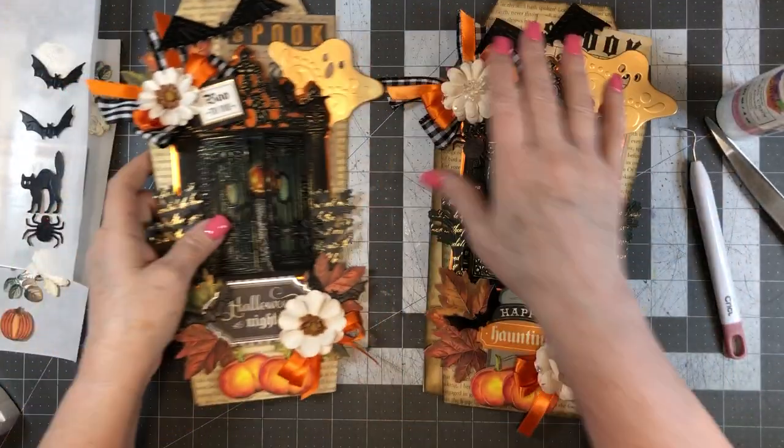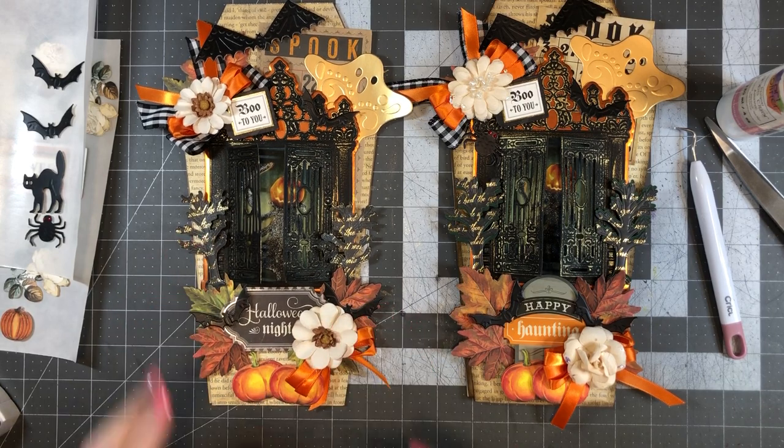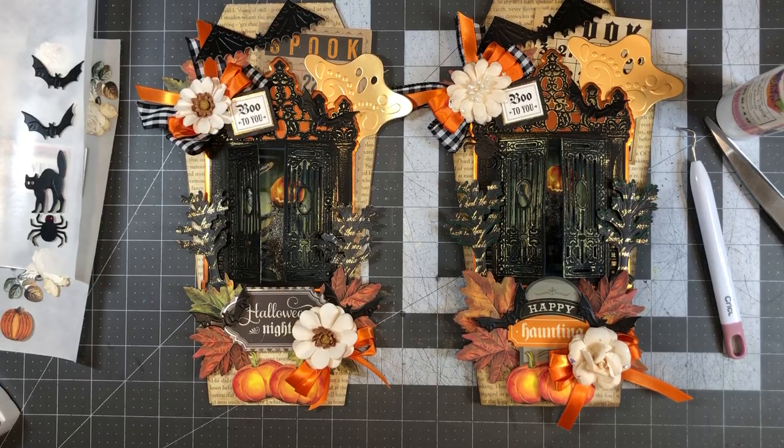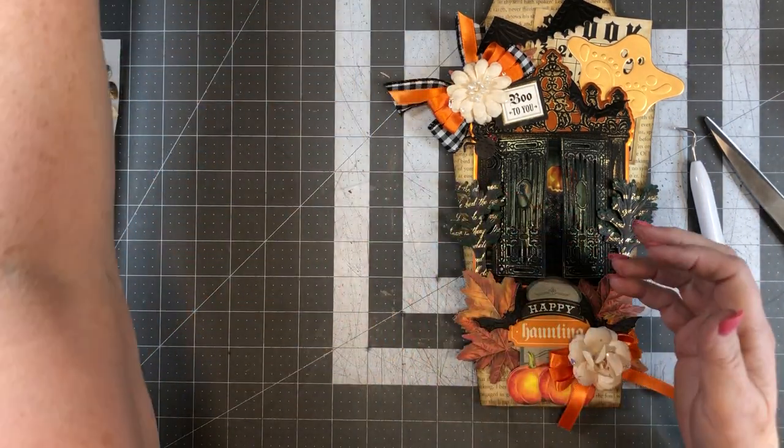So here's the one I made the other day, and there's the one we just made — that looks pretty cool. Now let's decorate the inside real quick. I thought I'd put a sentiment in — it's actually pretty big — right about there.